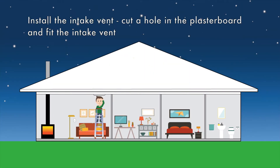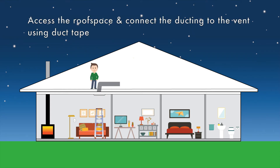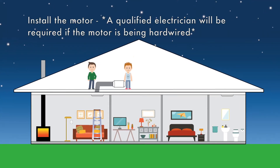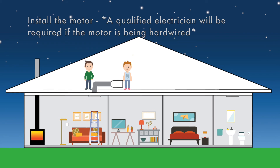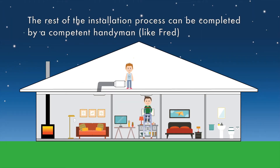Fred begins by installing the intake vent in the living room. He then moves into the roof space and begins installing the ducting. The next part to be installed is the motor. Fred needs a licensed electrician to wire the motor to a switch which he has placed within his living room.